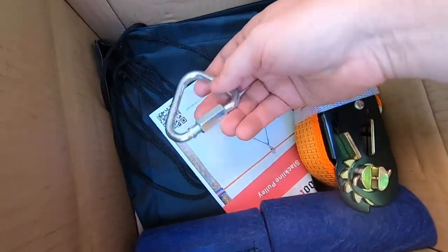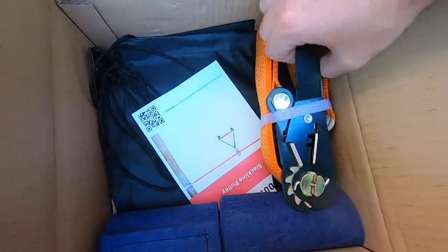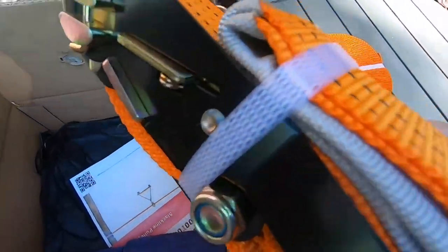You've got the instructions and this D hook, which is a tightening D hook to attach the equipment to. Here is the ratchet strap, which takes up the tension and the slack once it starts stretching out after you've used it a couple of times.